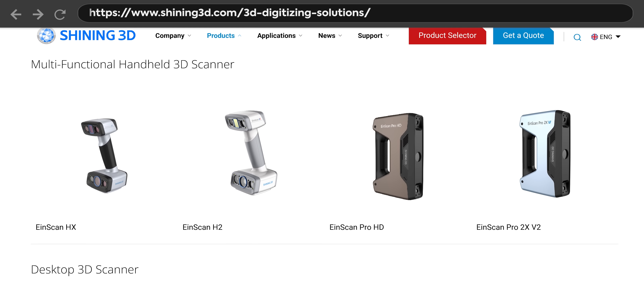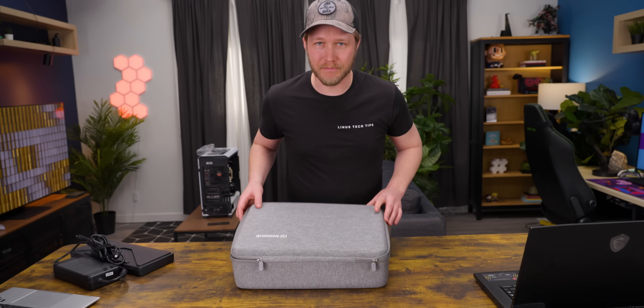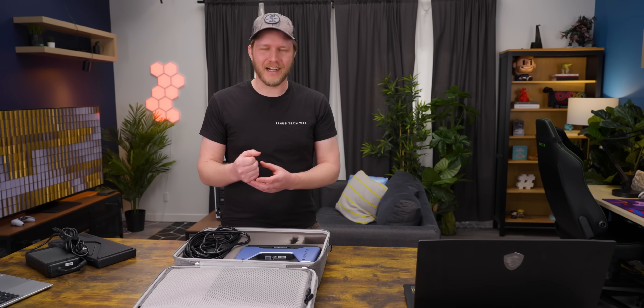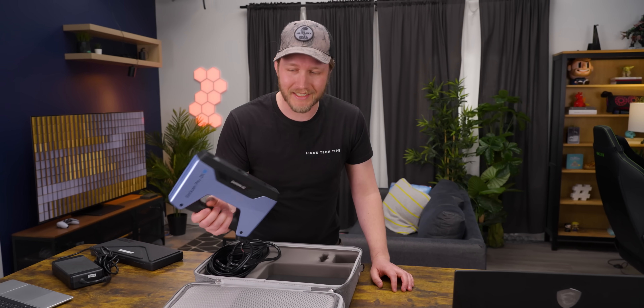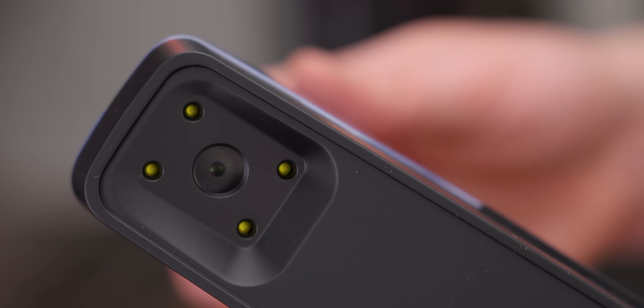This is made by Shining 3D. They make a whole bunch of different scanners, but we think the EinScan Pro 2X is probably the sweet spot. You can get cheaper scanners, but in our experience those are just a bit janky and kind of hard to use. It's nowhere near as fast as my personal favorite 3D scanner — these guys right here and some 3D modeling. That said, it took me about five minutes to learn how to use this thing and it's already just so fast and easy. I absolutely love it.